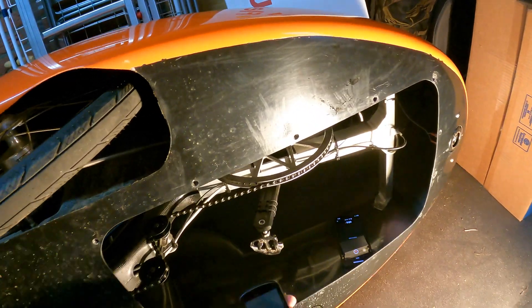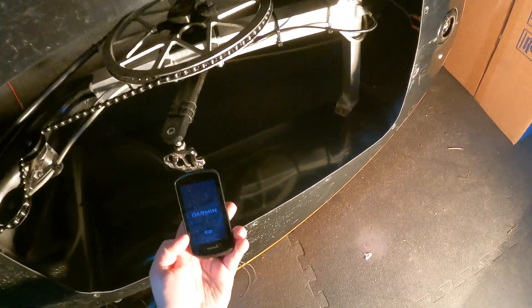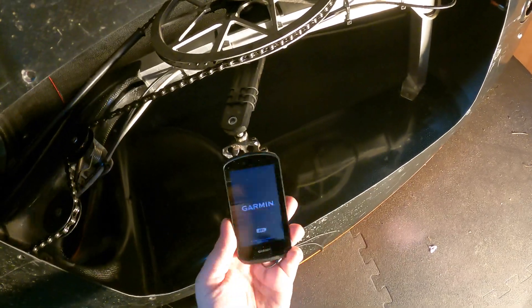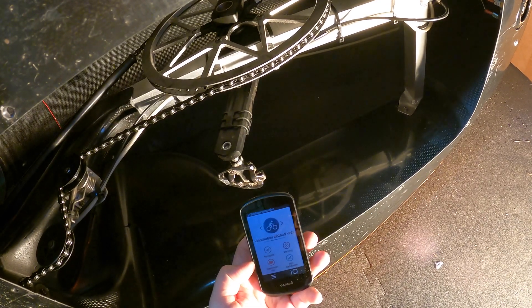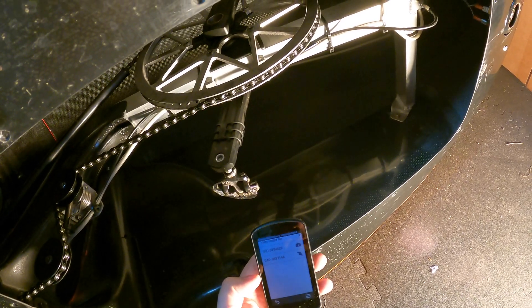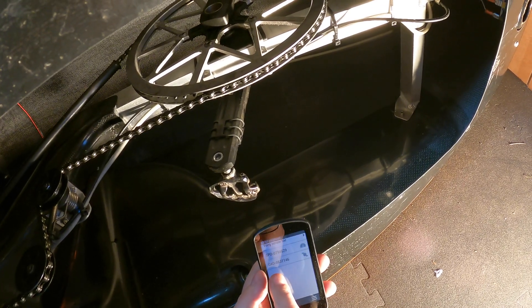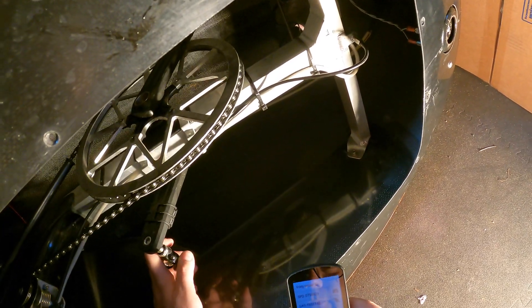Now let's see if I can get it working on my GPS. So it's currently loading. Let's swipe down and find my sensors. I can see over here: CAD — that means cadence sensor — is found, which means I've correctly placed the battery.